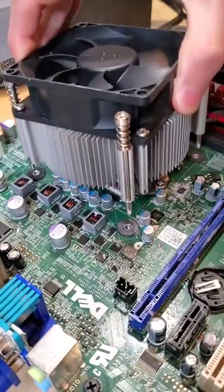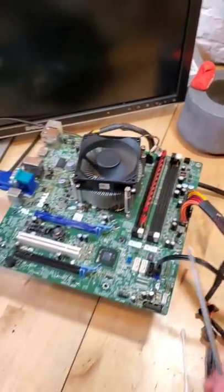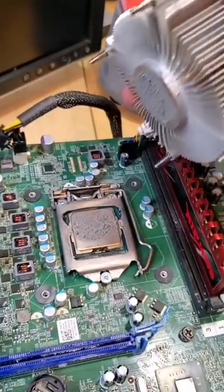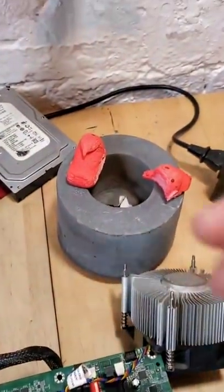With our CPU installed back into our system, as we power it on we can see that it spins to life! It actually still works! It can boot into Windows and everything appears to be running as normal. That's honestly astonishing. This CPU has literally survived the fire, the flames, and the peep.